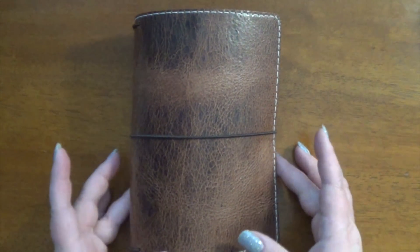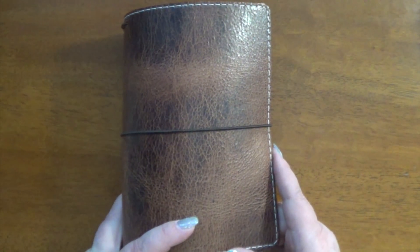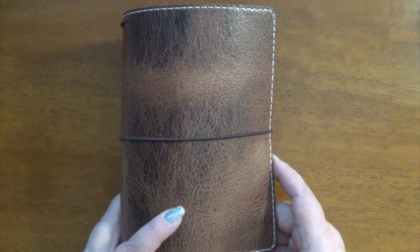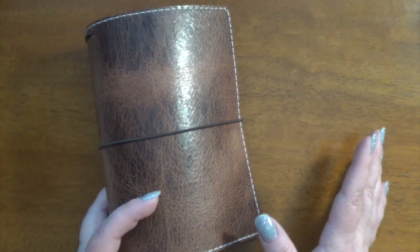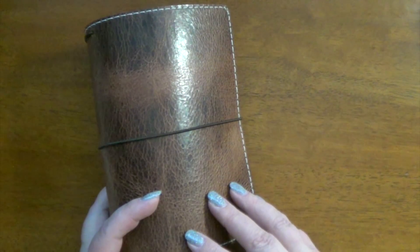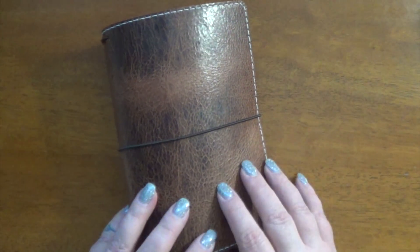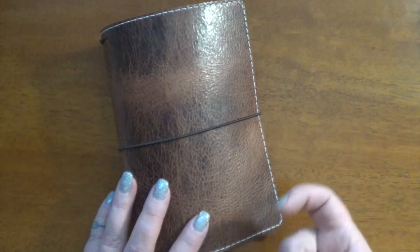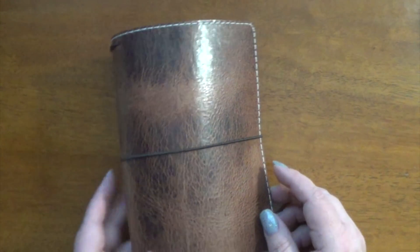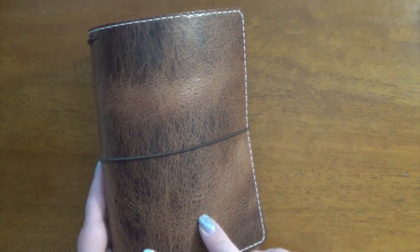Hi guys, it's Kara, and here's another look at that gorgeous new Maverick Traveler's Notebook from Chic Sparrow. The video right before this should be my unboxing video of this, and it is now the weekend which means I have plenty of time to play around and get this set up. Just in case you have forgotten or haven't seen my previous video, this is a B6 slim.